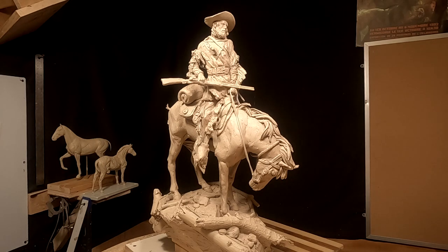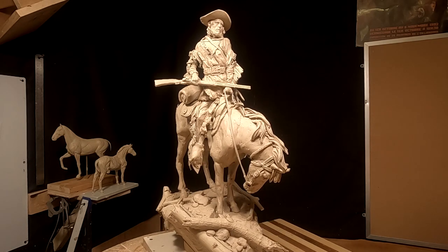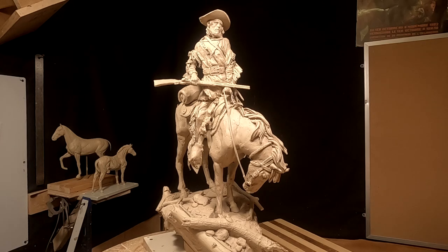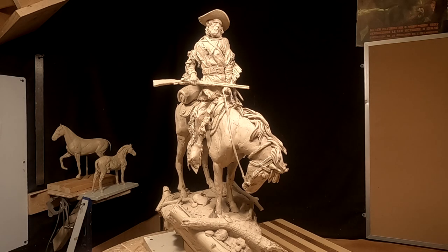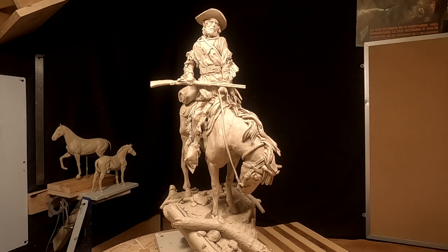I'm back in my studio. It's early in the afternoon. I'm going to attempt to finish this clay today and I would probably take it to the foundry tomorrow, but I don't know what the weather's going to be like — it's supposed to be snowy. It's windy right now and it's almost 40 degrees, which is kind of nice actually.